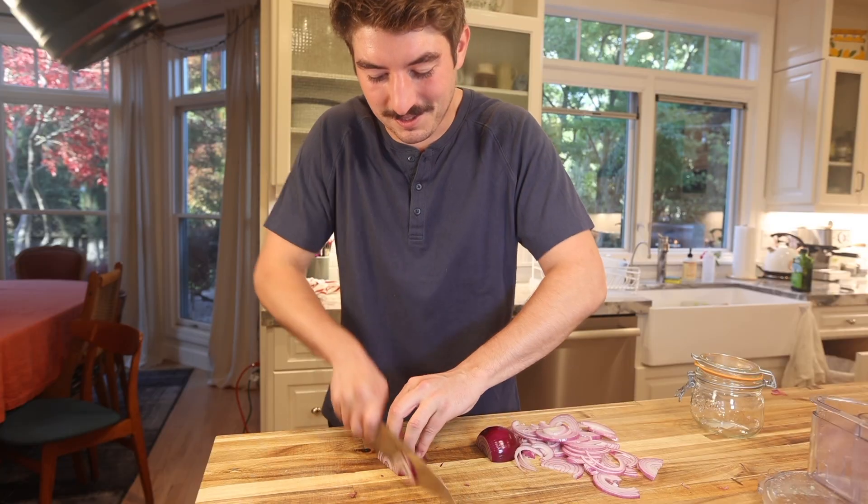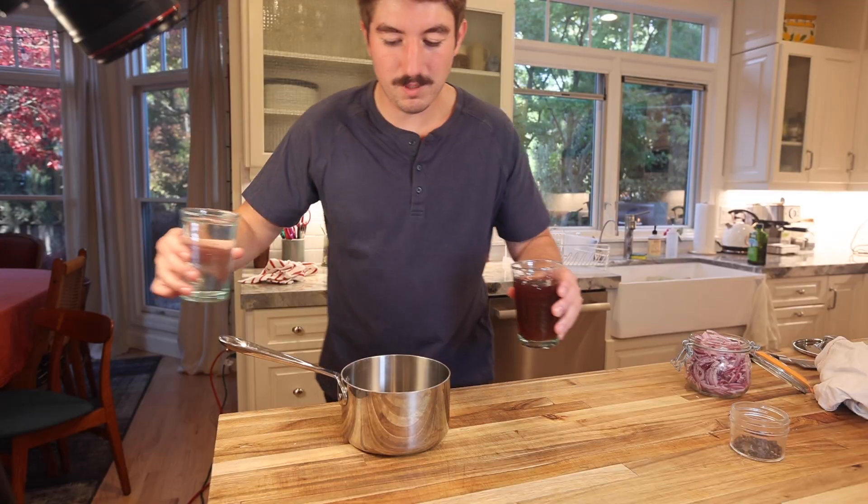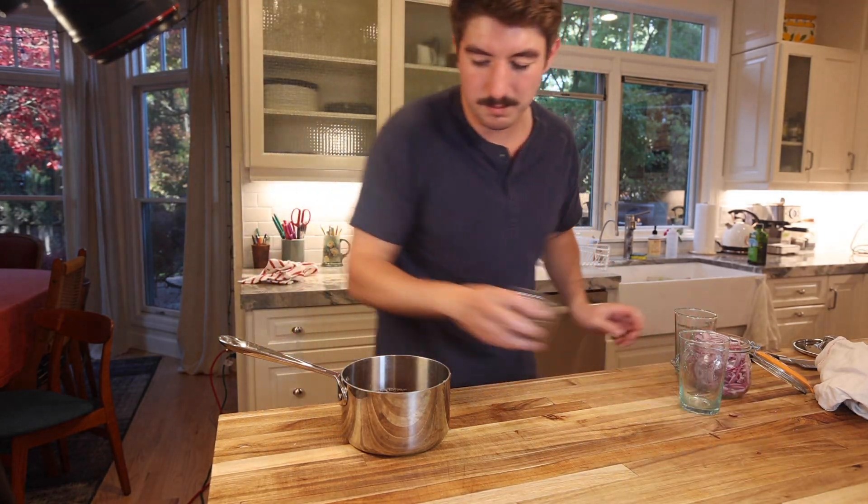Moving on, we're just going to thinly slice some red onions. The pickle brine itself is super simple — it's just three ingredients: red wine vinegar and water, equal parts, and peppercorns. Bring this to a boil, brine goes in. These can go in the fridge for two hours, anywhere up to like a month and a half.